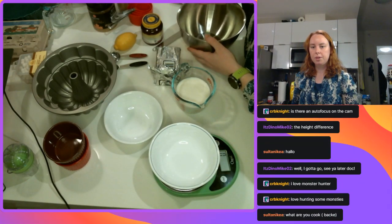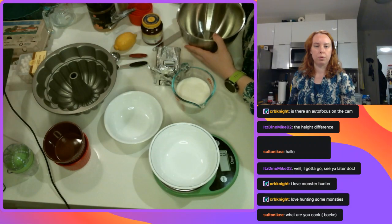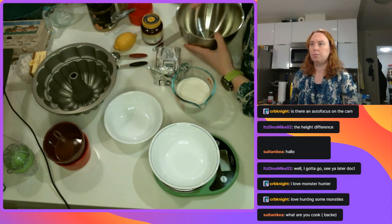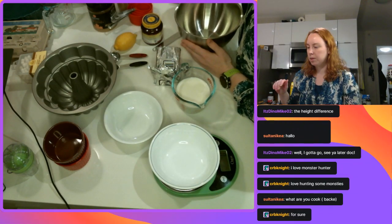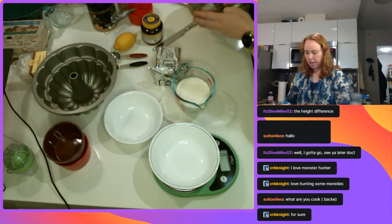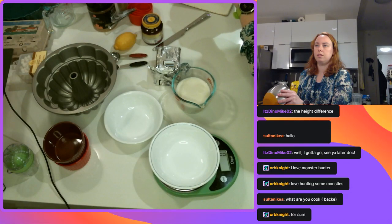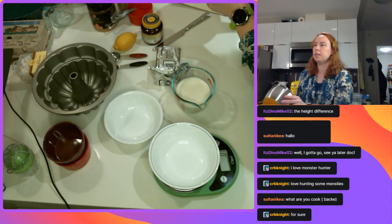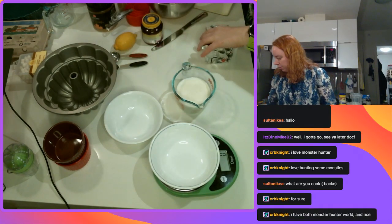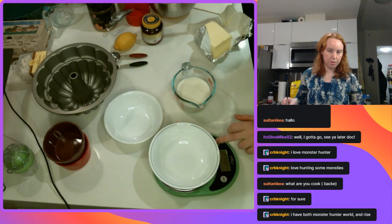We should play Monster Hunter sometime. Sultan, I am baking a Skyrim sweet roll - it's actually from the official Skyrim cookbook. I'm making a sweet roll and then while that is rising I'm going to make a cheddar cheese crust apple pie. CRB, do you have Monster Hunter World? That lets you play online so I can convince Newt to get it and then all of us can play - that'd be pretty fun.